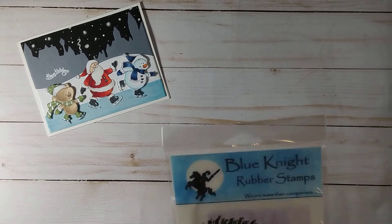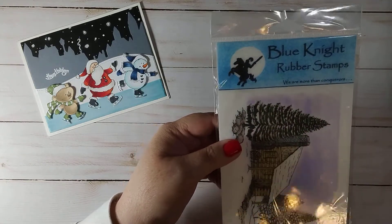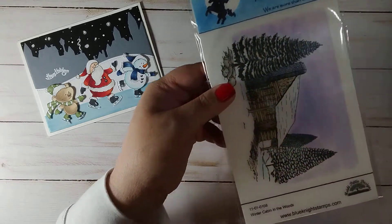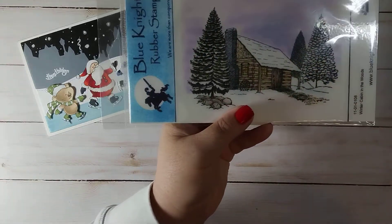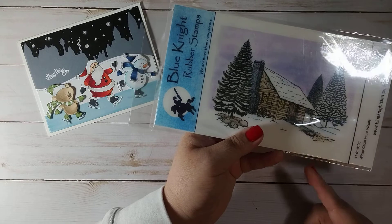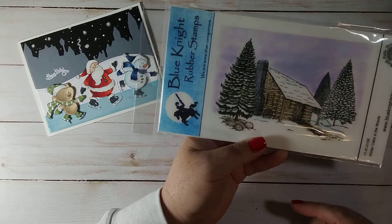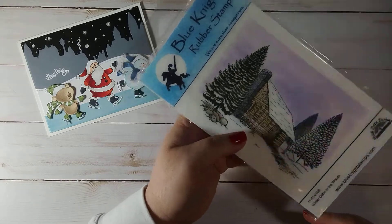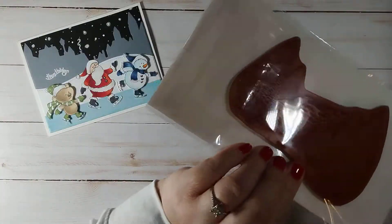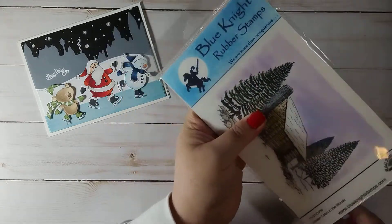My second card uses some similar techniques. I used this Blue Night rubber stamp — it's called Winter Cabin in the Woods. I actually won this from Nancy Stamps from the Four Link Snobs Club. She was doing a giveaway when she cleaned out her craft room and hit so many subscribers on Instagram and YouTube. It's a red rubber cling stamp — really nice quality.